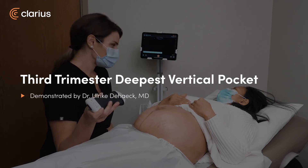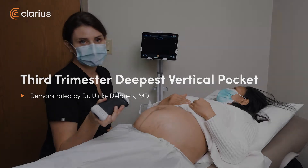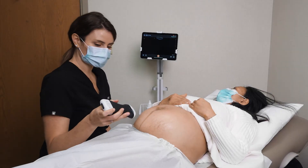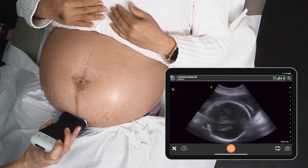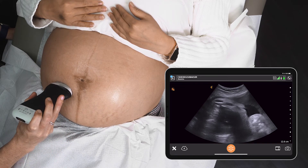We have our patient who's in the third trimester — she's 36 weeks — and we're going to demonstrate how to quickly do a DVP, or deepest vertical pocket, at the bedside with ultrasound. Just confirming baby's position: we know baby's head down, and I've established that baby's body is to the maternal right.